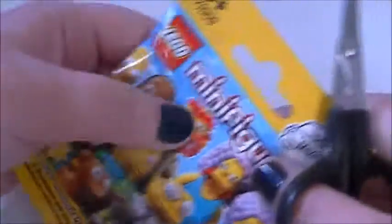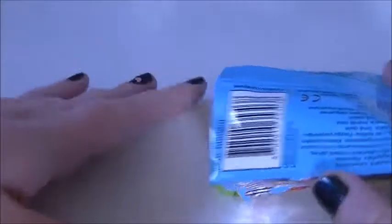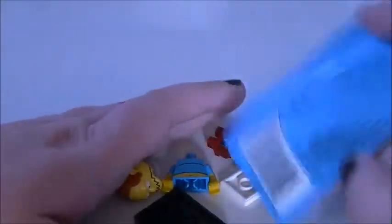Let's move these off to the side and hope for no duplicates. Let's get into these — who are we going to get first? We get Comic Book Guy — that's quite cool.